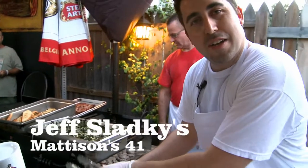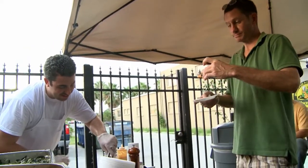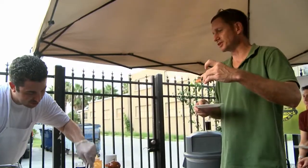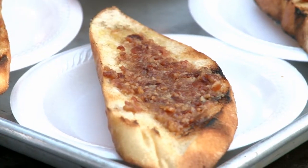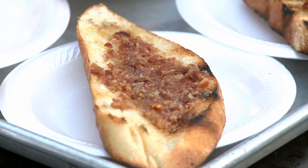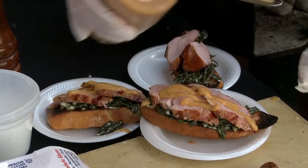My name is Jeff Slatke, I'm from Madison's 41. We're out here cooking at Shamrocks. What we got here is a smoked pork tenderloin crostini with a bacon onion jam, cream collards, peach gastrique — a little soul food on a sandwich.